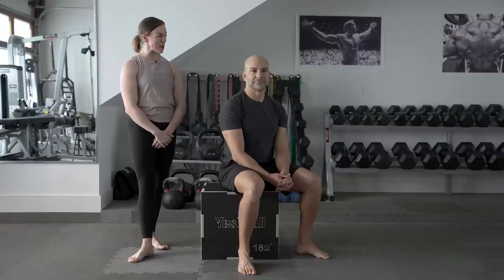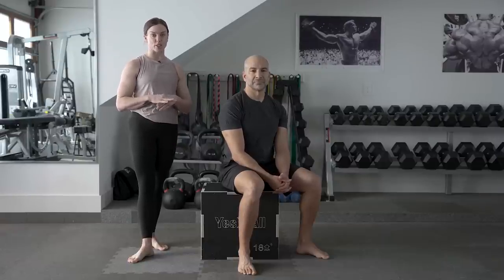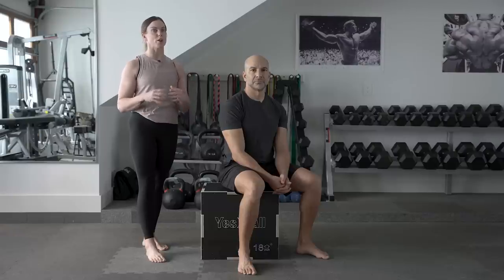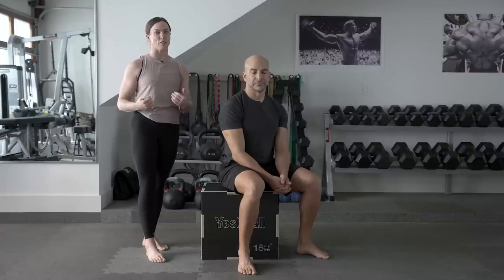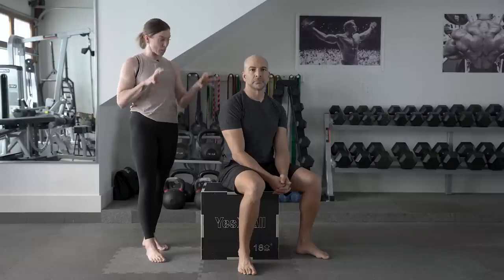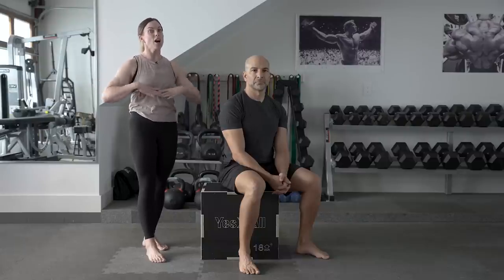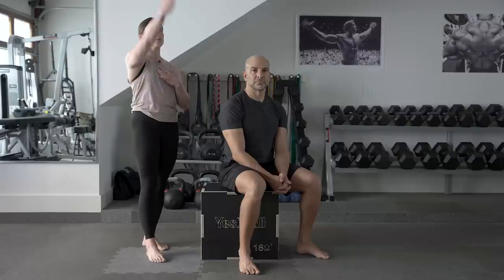This is one of our favorites: Scap CARS. CARS stands for Controlled Articular Rotations, from Functional Range Conditioning. Basically, we're trying to make the biggest circle with a certain joint without moving anything else — so it's great for control. We particularly love the scapula CARS because scapular movement changes the positioning of the ribcage, which can impact breathing and weight shifting. It also supports shoulder movement, so these are kind of a big deal.